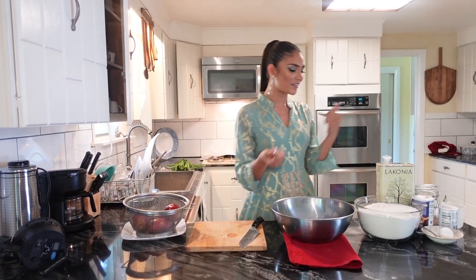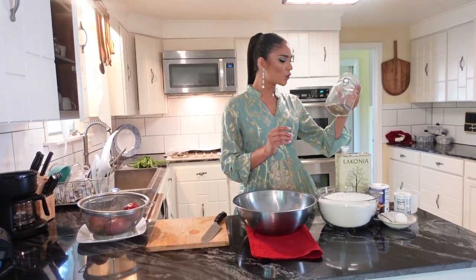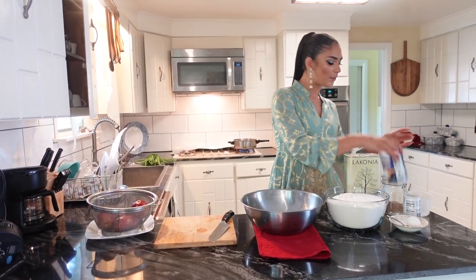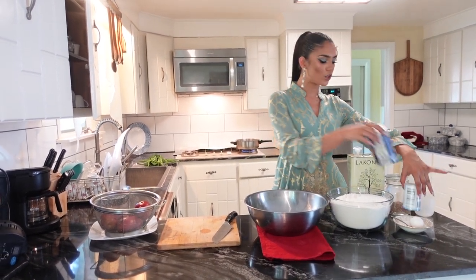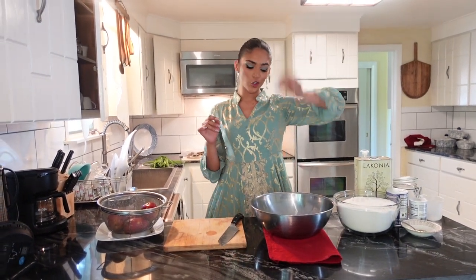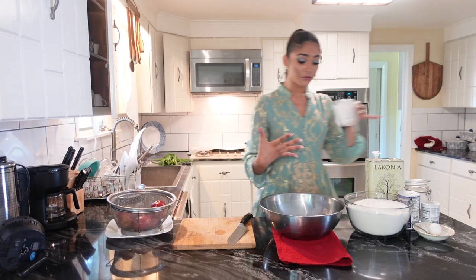For bolani we normally make the dough from scratch. We're gonna use some flour, some oil, cumin seeds, salt, and baking powder — you can also use baking soda if you want — and then I have one egg to crack in there.